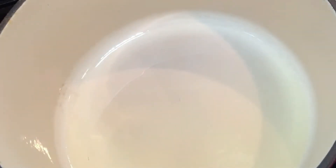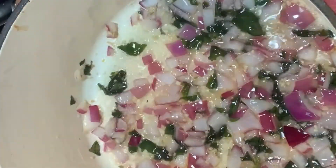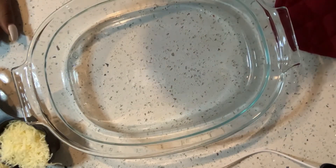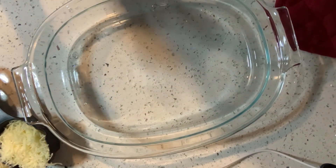My oil is just about ready for me to put my garlic in. Let's mix together in the pot and then I'm going to put it here in our casserole dish.